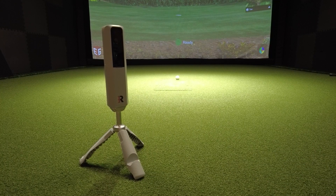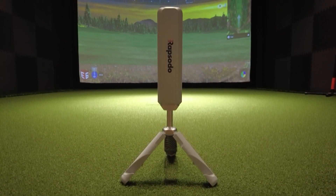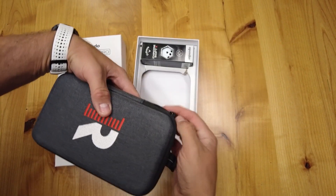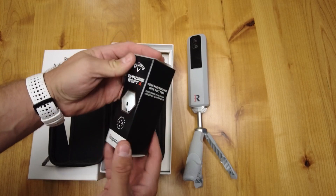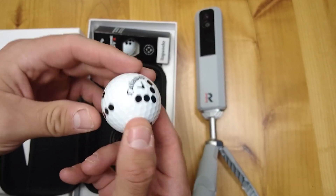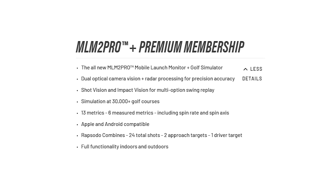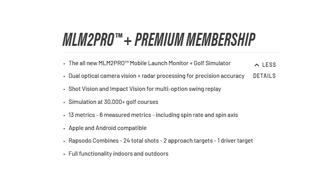Next up is the Rapsodo MLM2 Pro coming in at $699. What do you get for that price? You get the MLM2 Pro unit, a tripod, a carrying case, a charging cable, and a one-year premium membership. You also get a sleeve of the new Callaway Chrome Soft X Rapsodo Precision Technology — or RPT — golf balls. The premium membership by itself is $199 a year, but it's included for the first year when you get the unit.